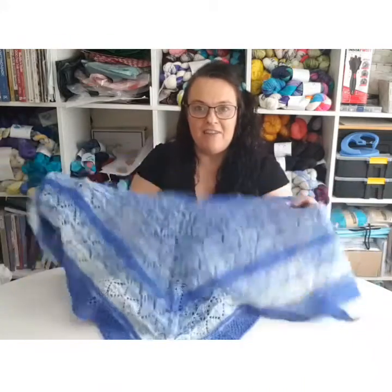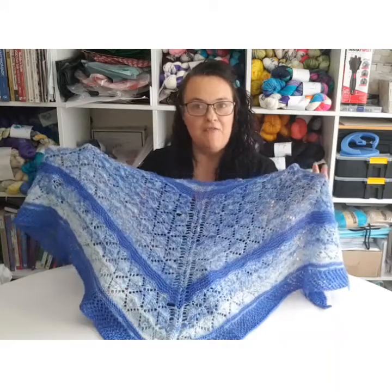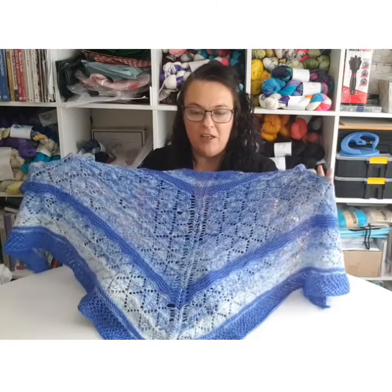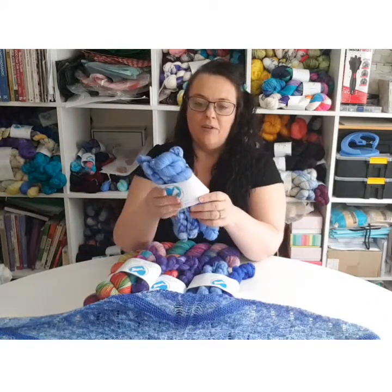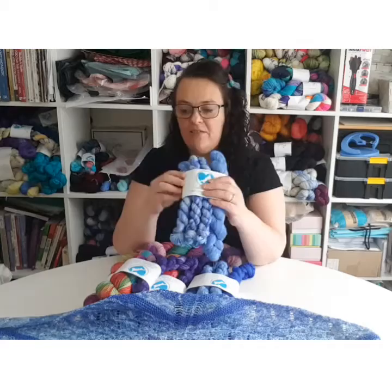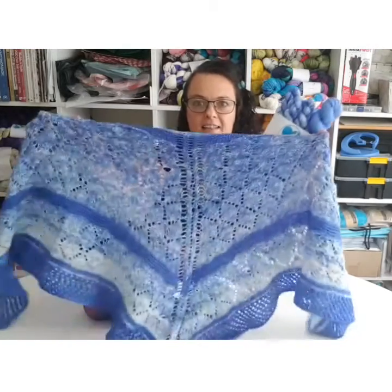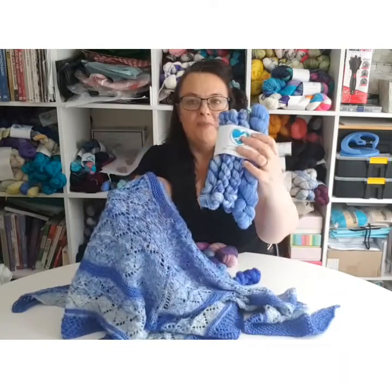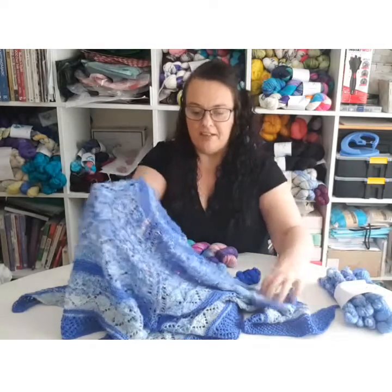I haven't actually got the fade set in these colours, but if you wanted them drop me a message, I'm happy to dye them up for you. What I do have however is this one, and this is called Ocean Waves. It is very similar to this — it doesn't fade dark to light. You literally get the colourway that's at the top, that one, and a lighter contrast as well with it. So that's that one that's available.